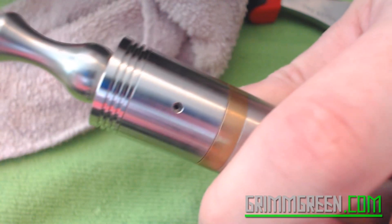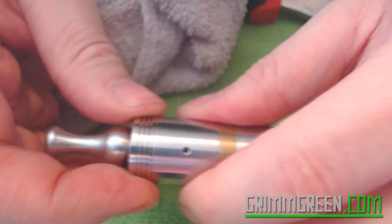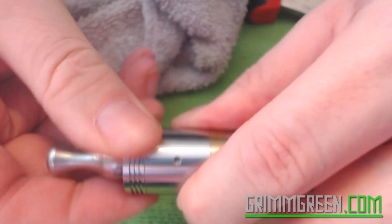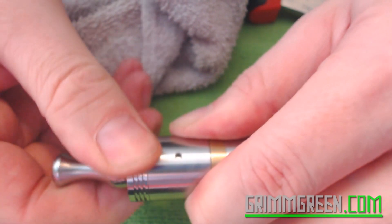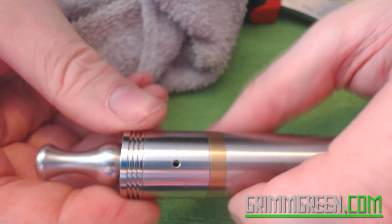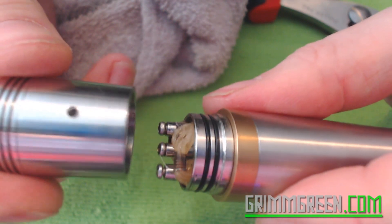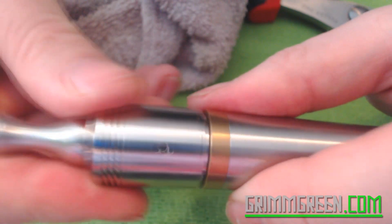The very smallest hole is for straight-up mouth-to-lung hits and it makes for a somewhat intense vape. Let's have one toot on the very small holes. It's actually quite nice for mouth-to-lung hits — very smooth. But if you're doing the cloud-chasing thing, obviously you want the biggest of the big holes, which are always going to be lined up with your coils.